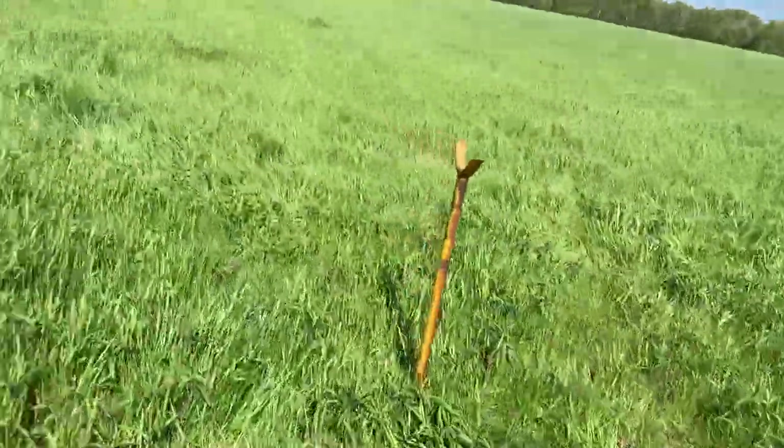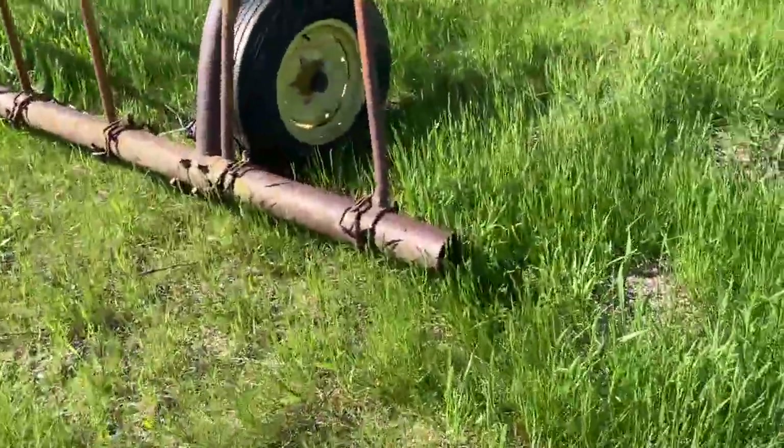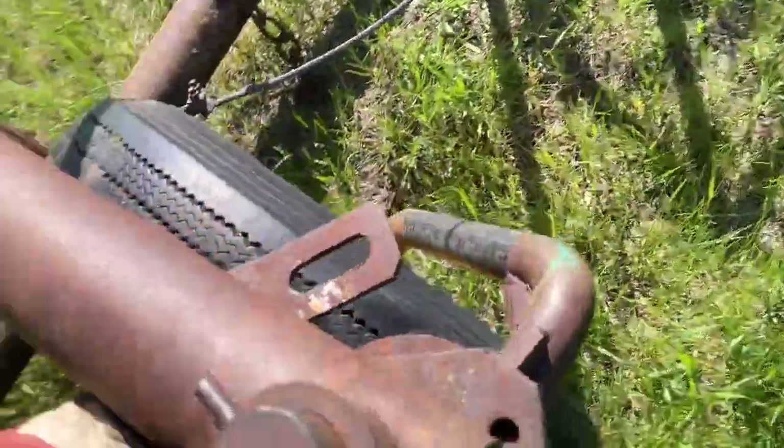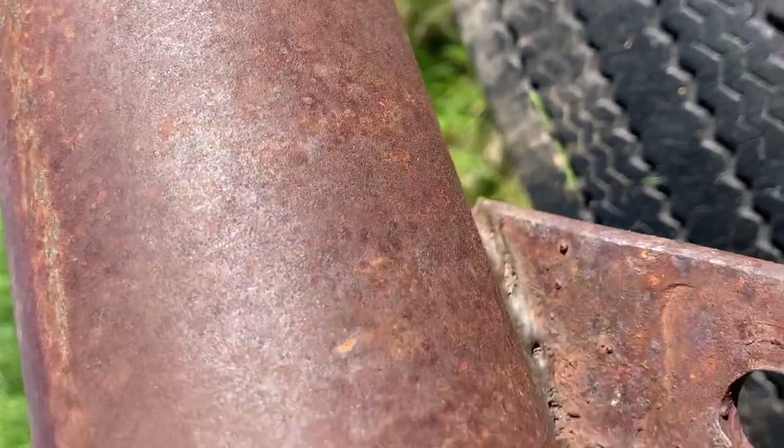I've got to weld a bunch of those on too. We're just going to keep taking it over. This wheel is a little — I don't know what's up with this one. It's been welded before.